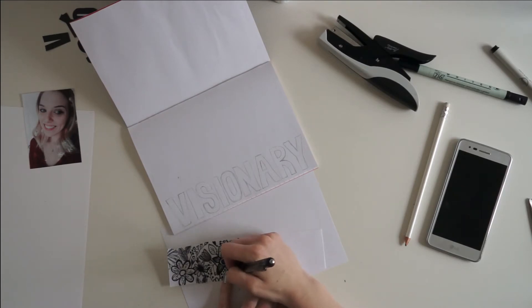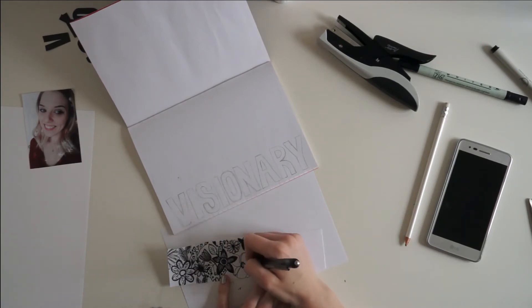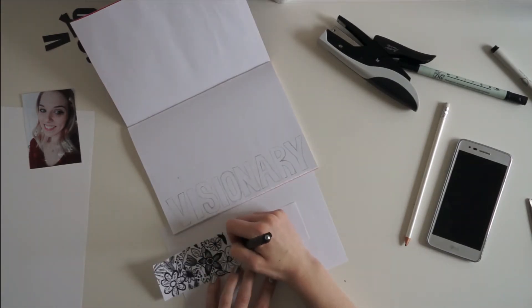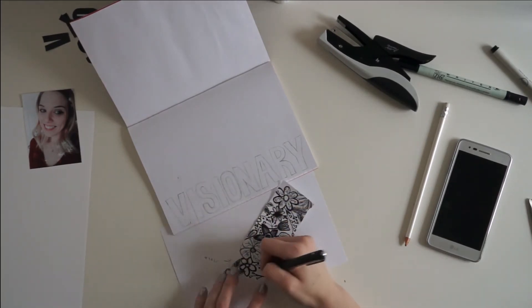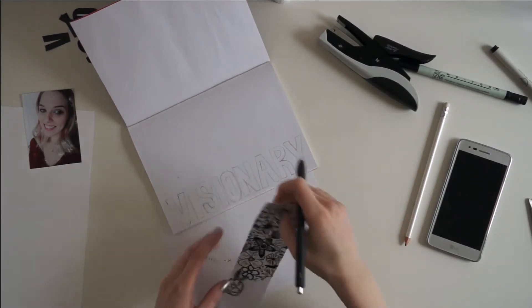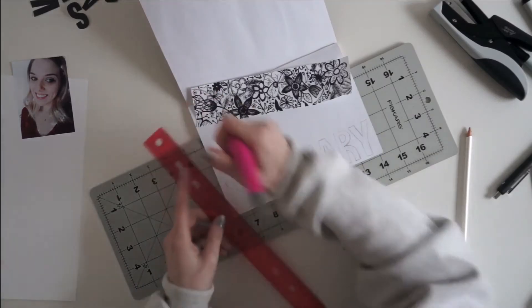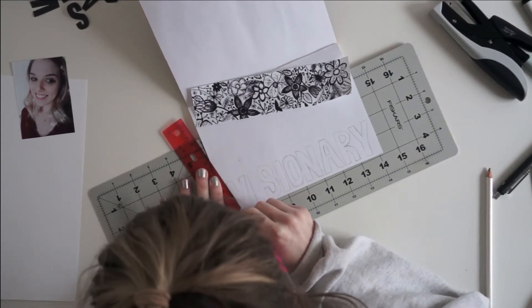One of the best tips I have for hand drawing flowers is to just get on your phone or Google and look up wildflower drawings. That will give you some ideas for easy flower shapes that you can draw. After filling up that sheet of paper with all the hand-drawn florals, I am cutting out those words using my cutting tool and a rubber mat.